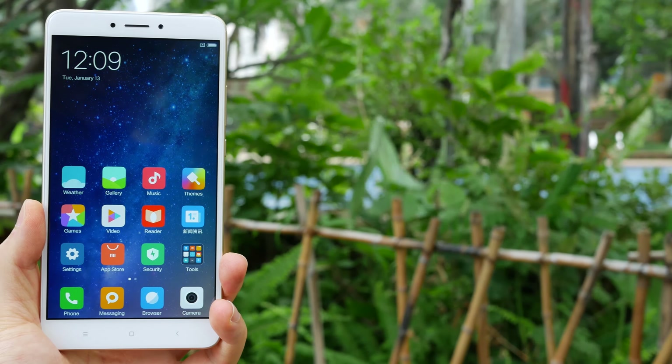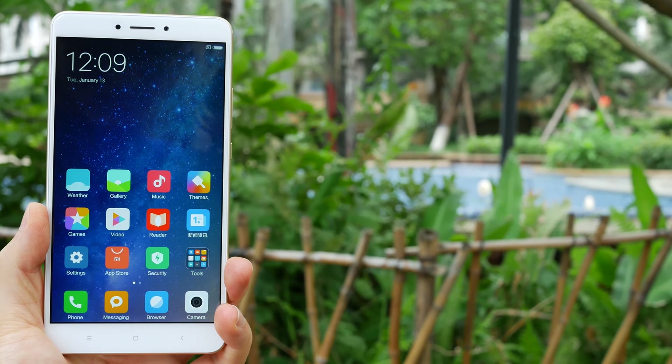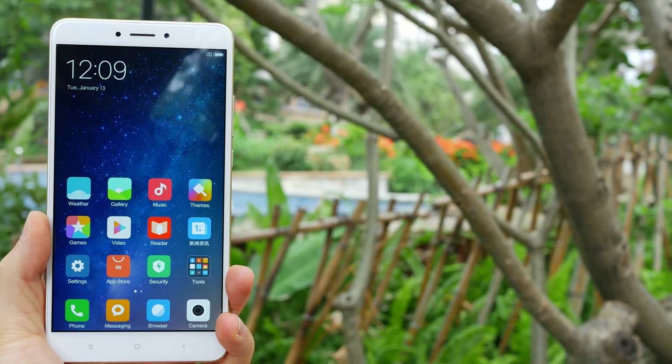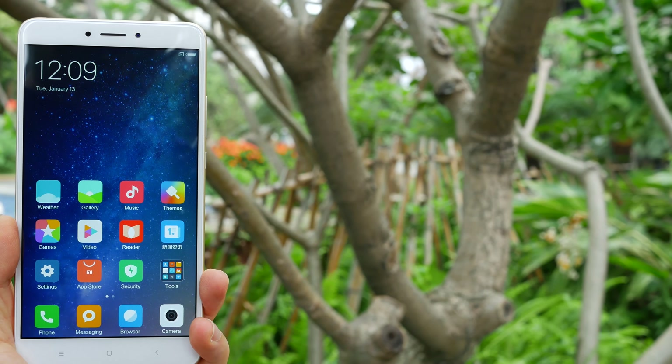Compared to the original Mi Max, the Mi Max 2 has better hand feel, an even larger battery, better camera, USB Type-C port, metal unibody, and stereo speakers. I'm glad to see Xiaomi is heading in the direction where it's more about user experience instead of just specs on paper.